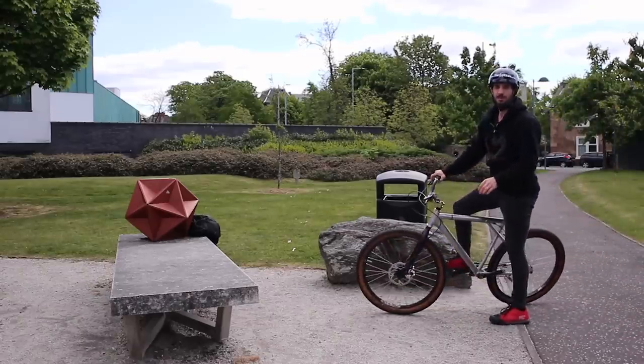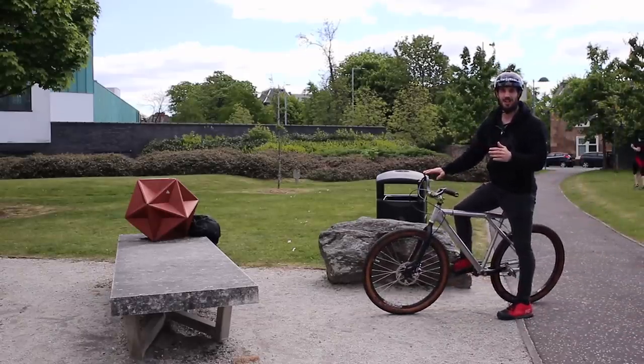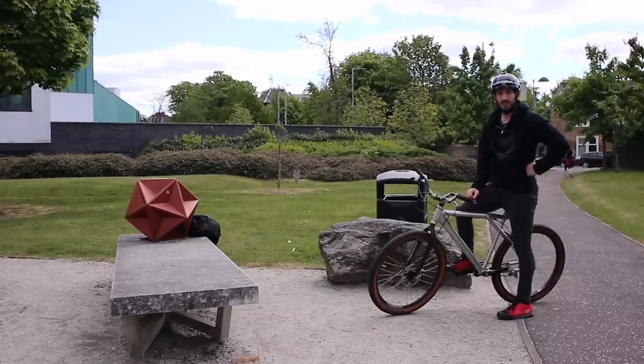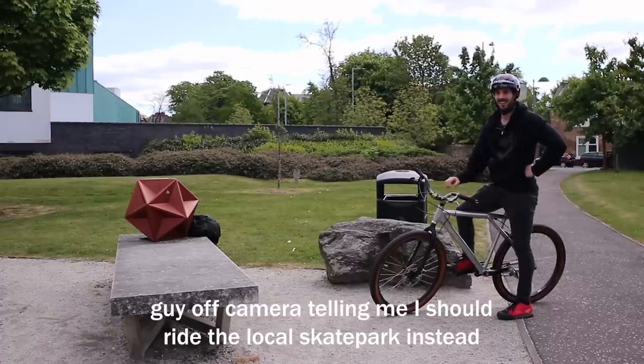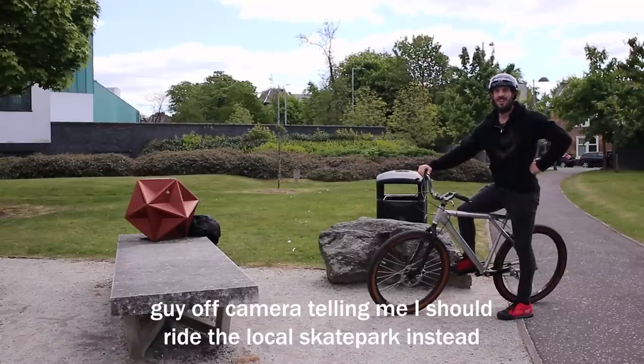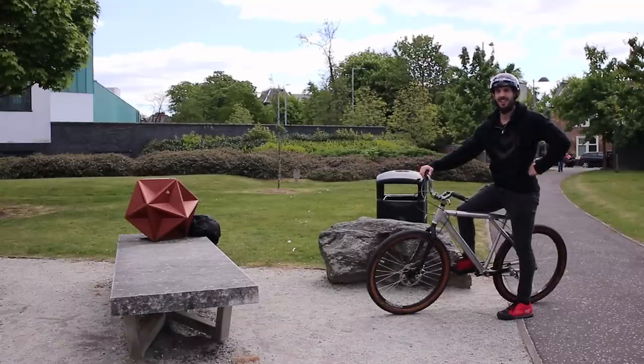I'm not sure if you guys remember my first ride here on my pink bike — my competition trials bike — but I'm actually managing to ride this a little bit better. How's it going? Yeah, but it's rubbish, it's rubbish.